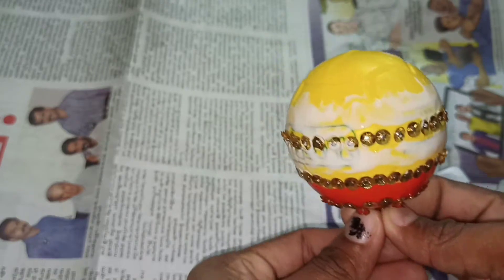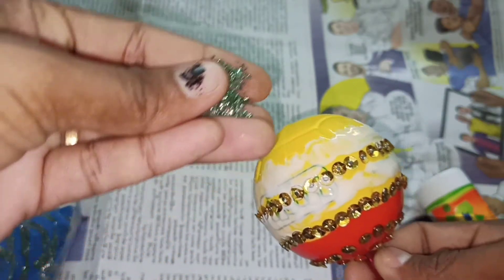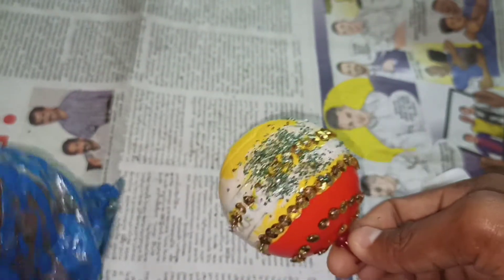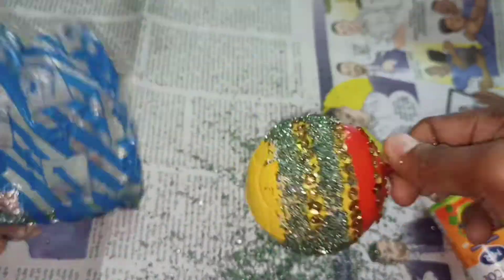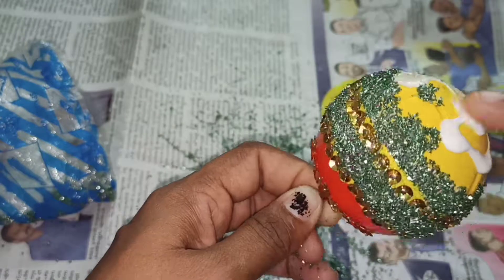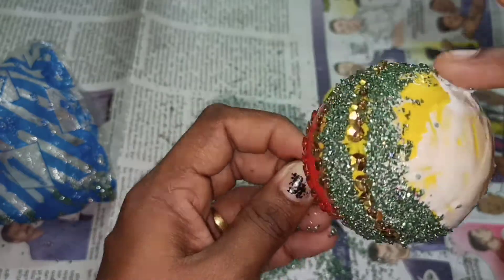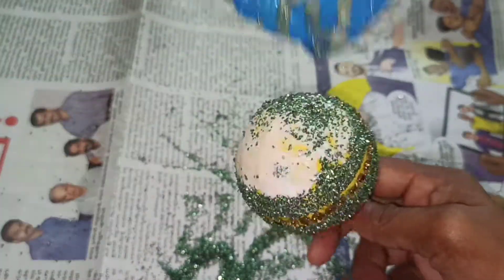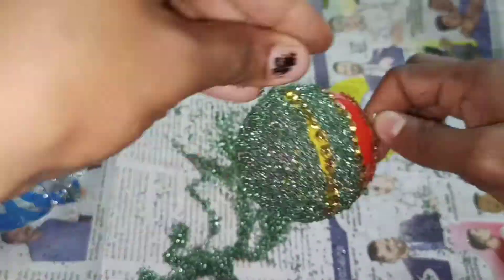We are going to dry the brush. It is a crystal glitter. I am going to try it from the market. I think the glitter is very nice. Let's keep the cover here with this product. I will select a little brighter colors, and I will also use a faded color.